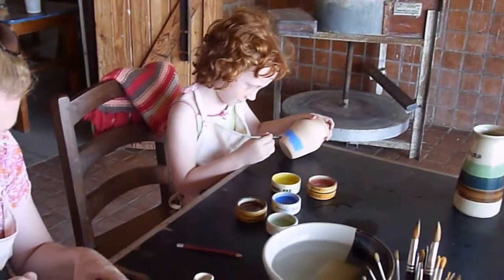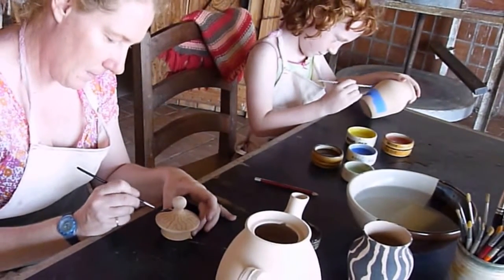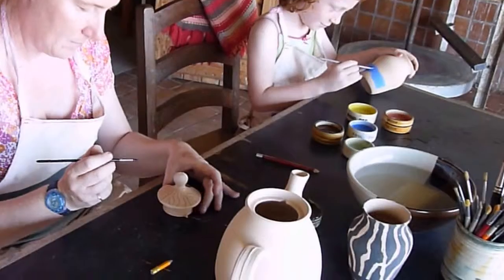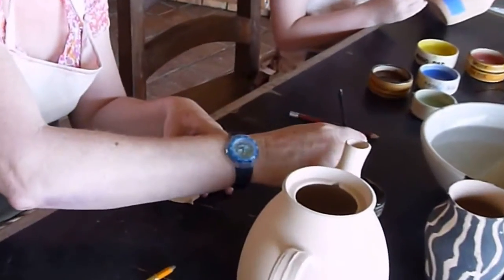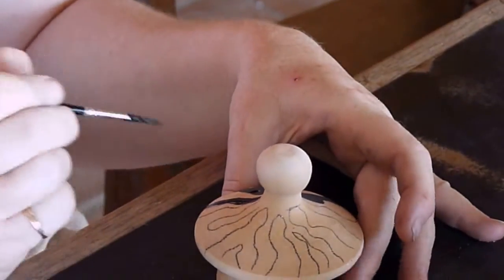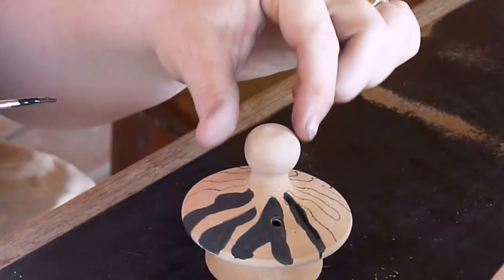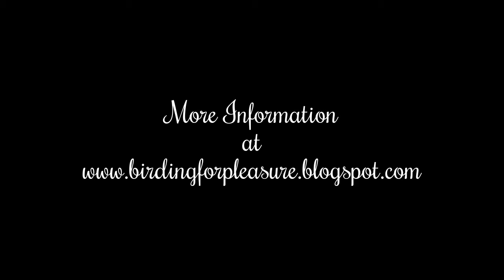Mummy has decided on a teapot, which she is going to make into a zebra. This is how she is painting the top. Turn it round — you just see the black. That looks like a zebra. Very good. Here we go.